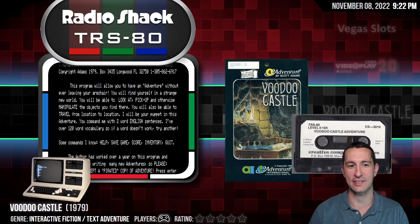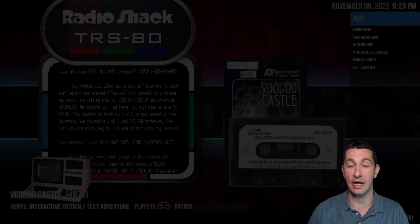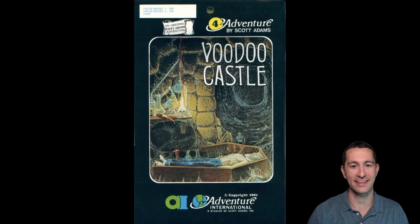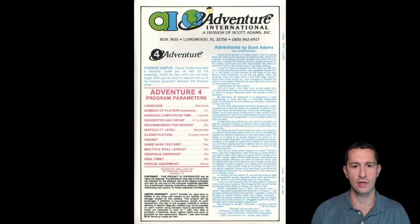This is Voodoo Castle on the TRS-80. This is a text adventure game by Scott Adams. Let's take a look at the artwork — there is the TRS-80 Scott Adams adventure. This is adventure number four. Remember that because we're going to need it when we boot up our TRS-80. Voodoo Castle. That looks awesome.